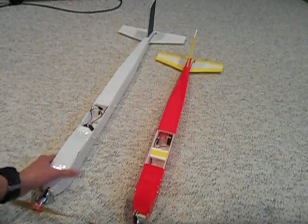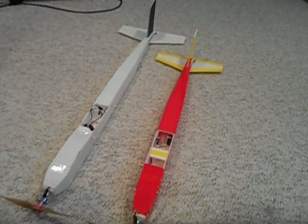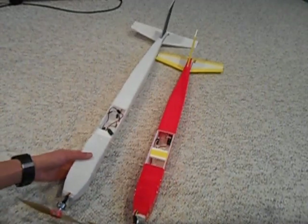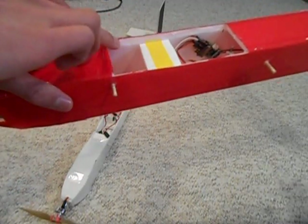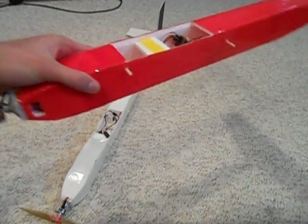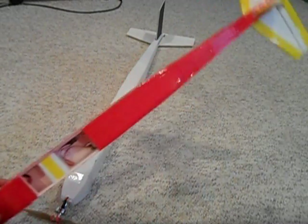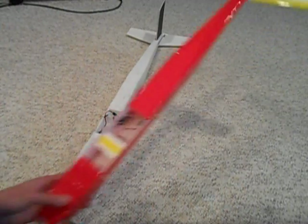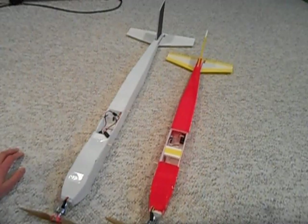Cut 2 inch by 30 inch pieces of foam, then trace out your tapers and your nose shape and cut them all out. You want to bevel everything at a 45 degree angle, and you can either use a razor or just sand it. Then glue them all together and apply tape — you can apply tape before or after you cut, it really doesn't matter.